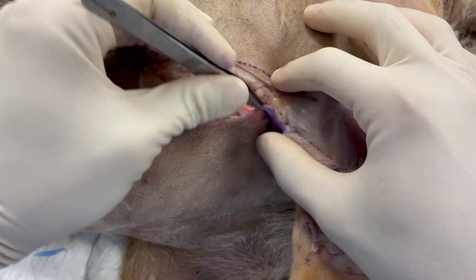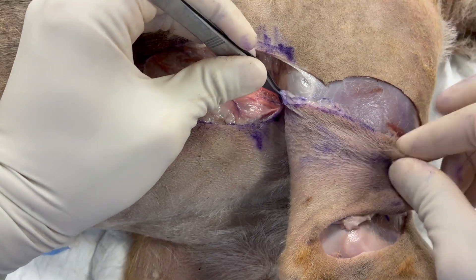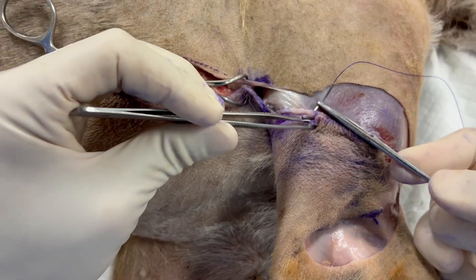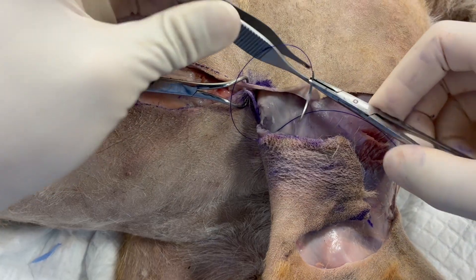Now we know if we've planned this properly we should be able to close the donor site without excessive tension. There is just a little bit of tension at the cranial aspect of the donor site but not excessive, and I'm just bringing that together with a towel clamp.